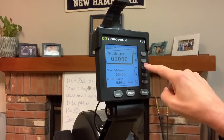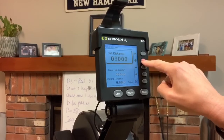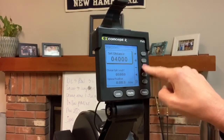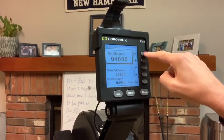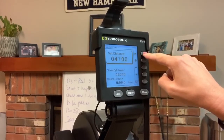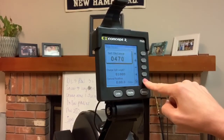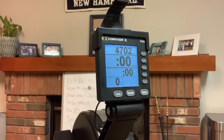We'll use the arrows and the plus and minus to the right. It starts at 2,000, so I'm going to go up to 4,000. Arrow over, plus until I hit seven, and then two. There we go — we're ready to go.